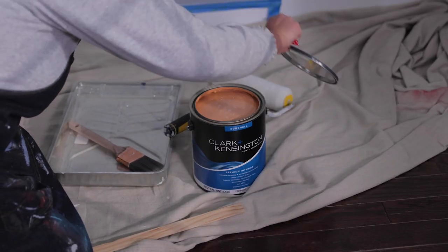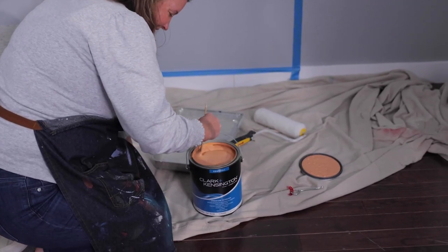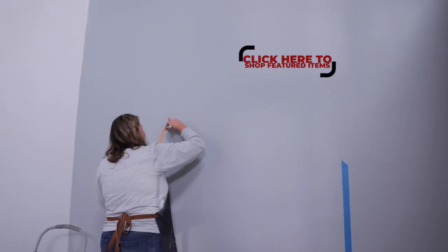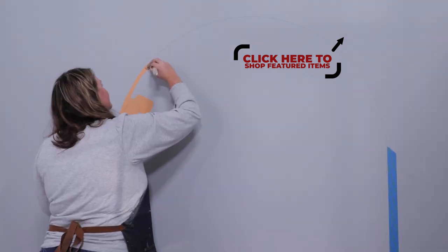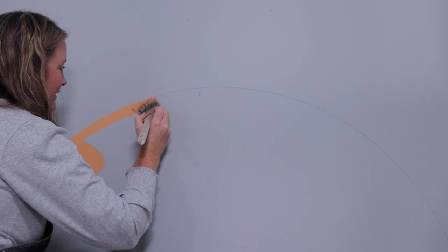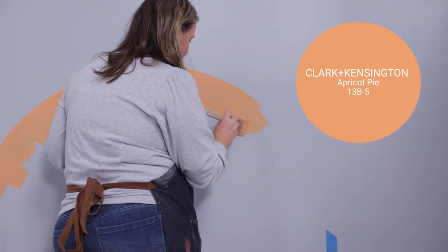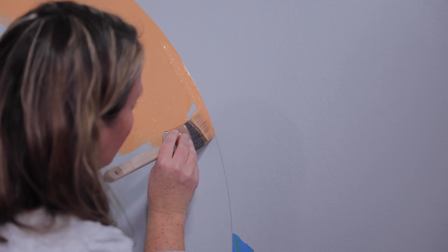Step three: paint. With a two-inch synthetic angled brush, angled to the key, very carefully go over along the edge of your line of the arch. Don't be too intimidated with this — things don't have to be absolutely perfect. You can also touch up a little bit later, and you can barely see small imperfections when you step back.